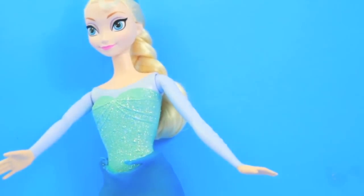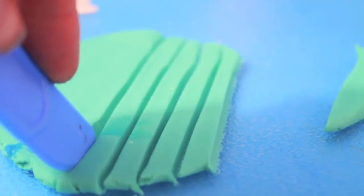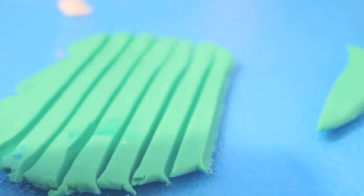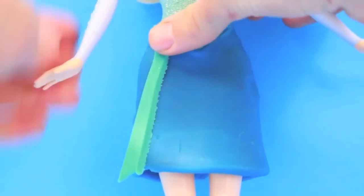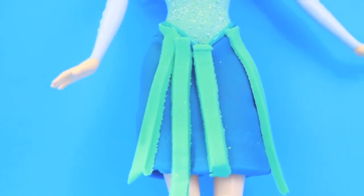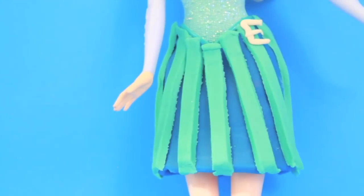The top that Elsa's wearing is painted on and it comes down to a V, so I'm just cutting the extra piece of Play-Doh out. Now just like I did with Anna's skirt, I'm cutting out some thin strips of a lighter blue Play-Doh to put on top of the skirt. I'm placing the pieces a little bit diagonal, not straight down. Some of the pieces were too long, so I just am cutting them right at the end of the skirt. I rolled out some white Play-Doh and shaped it into the letter E for Elsa.